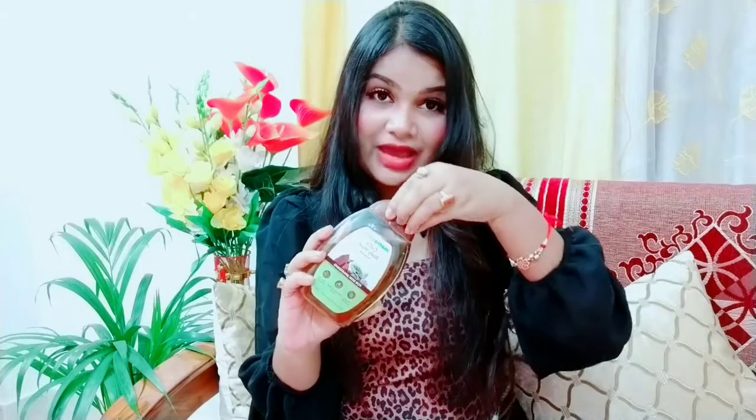Let's talk about packaging. You can see it comes in a clear plastic bottle and the cap opens and closes with a click — that means it is travel friendly, so you can easily carry it. And since it's a clear plastic bottle, you can easily see how much product you have used.